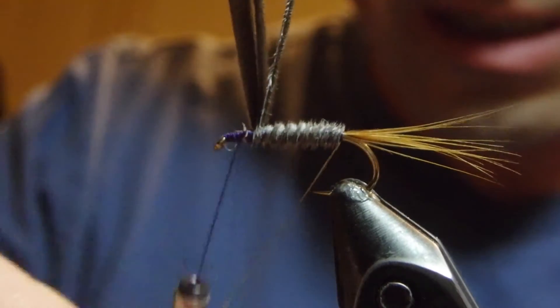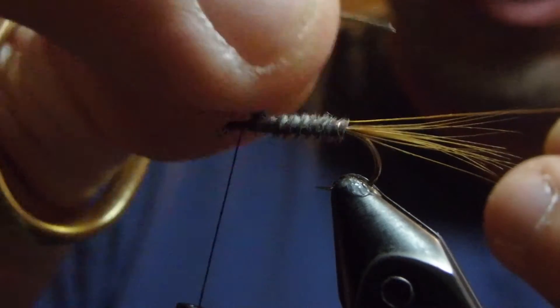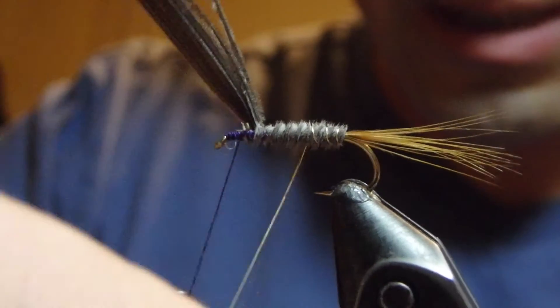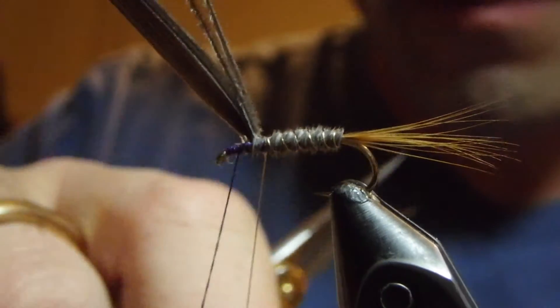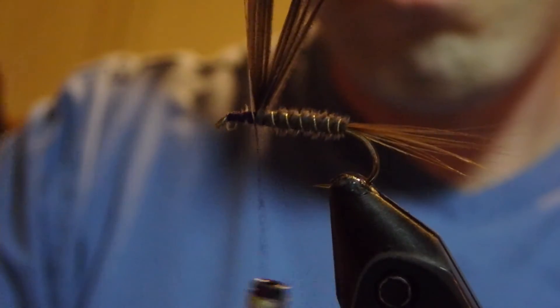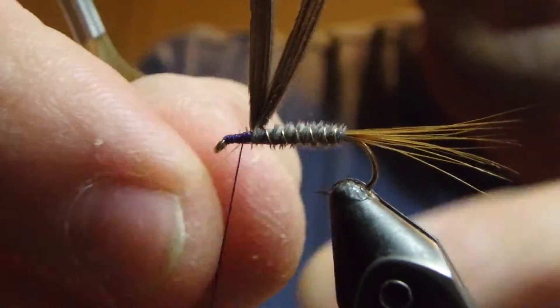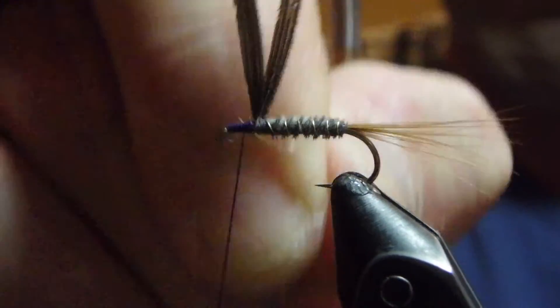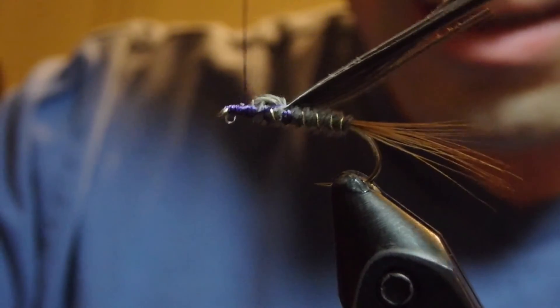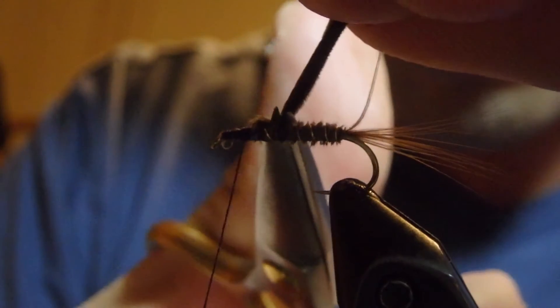At this point we're going to rib this with the fine gold wire — and yes, that has a tendency to get in the way just a little bit — but we're going to use it for another purpose in just a moment. Once we've captured the gold wire, we'll just helicopter that out, then take our thread back down the body just a little bit to fold the herl over and come right back up to the top to create a small abdomen.